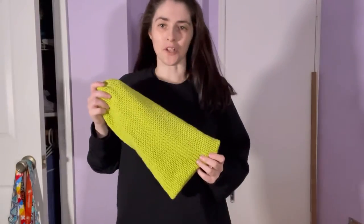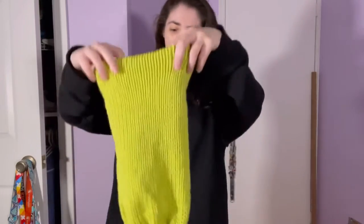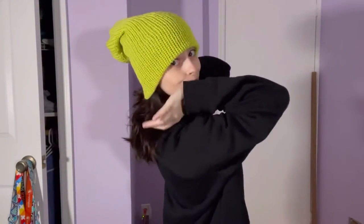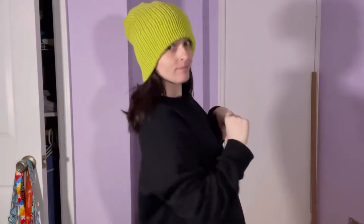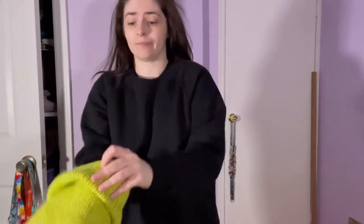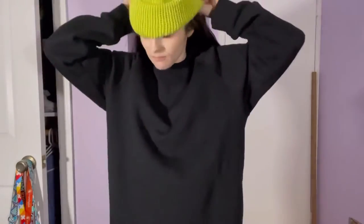Let's finally try it on — here's the hat we just made. No one's going to know the mistake. See, 120 rows is perfect for my head — it's literally perfect. I like it like this, and if you really want to, you can fold it over. What do you think? We have a green hat now.